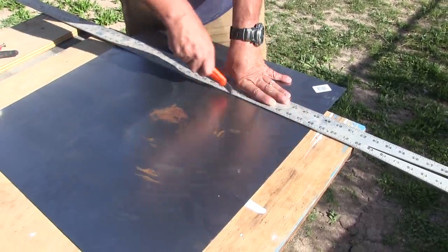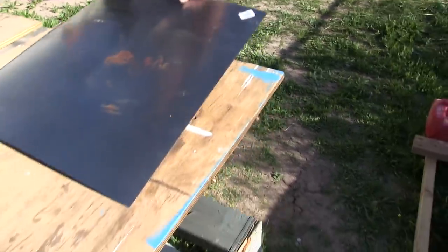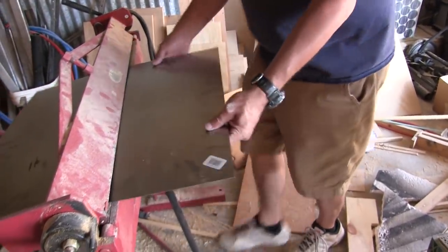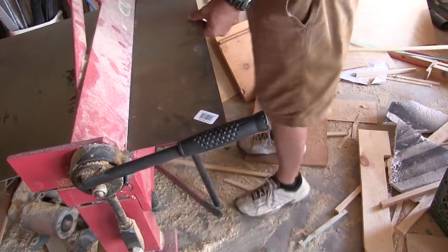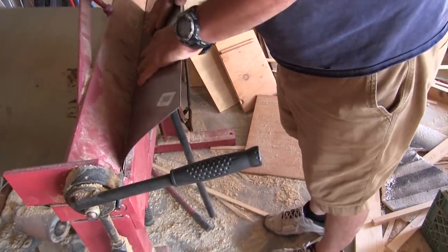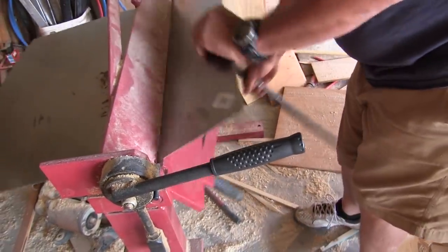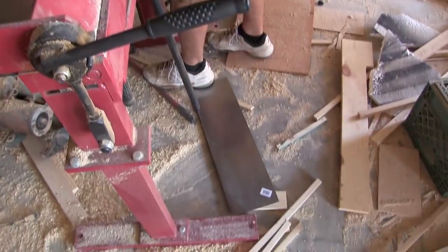It seems silly, but this actually works — cutting a piece of metal with a razor knife. Yeah, it does seem silly, but you'll hear it cracking if it worked. That was crazy, I can't believe that worked!